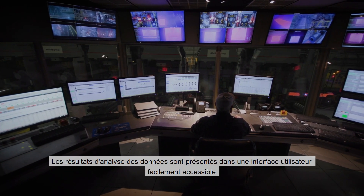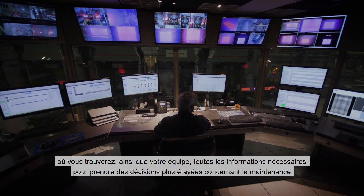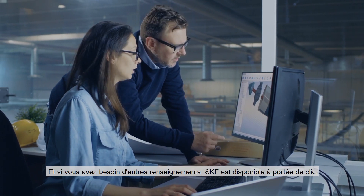The result is presented in an easily accessible user interface where you and your team can get insights to help you make better informed maintenance decisions, and if you need further insights, SKF is just a click away.